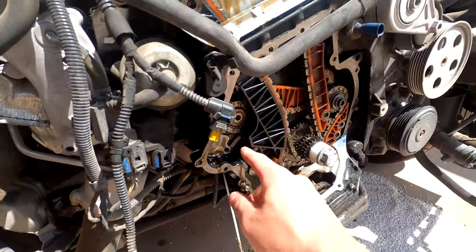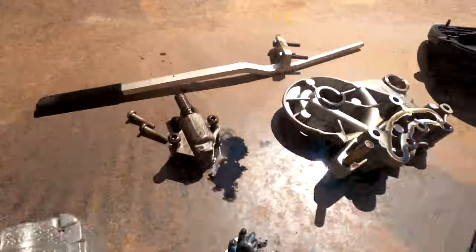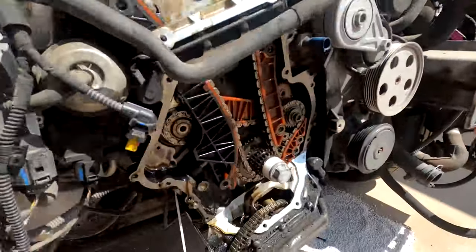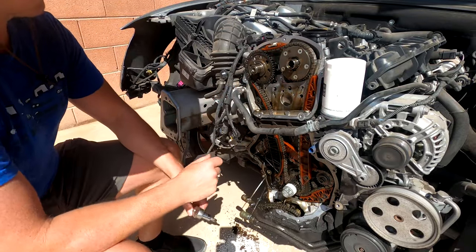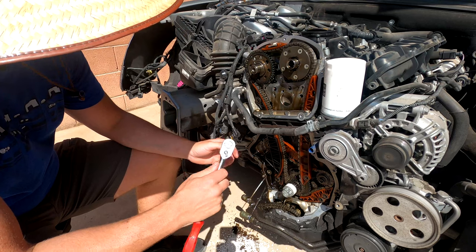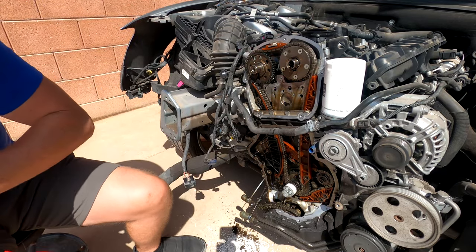The camera overheated again, so I kept on working. I got the tensioner off - that thing was completely blown out, it was done. It definitely had to be replaced a long time ago, but it is what it is. Now I'm going to take the chain off and then take off the countershaft chain which is behind here. Since this did slip timing, I'm going to have to retime that, but I can do that with all this off. I'm just going to take the chain and the guides off.